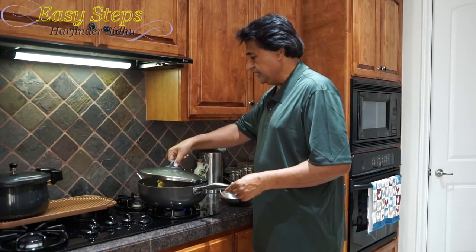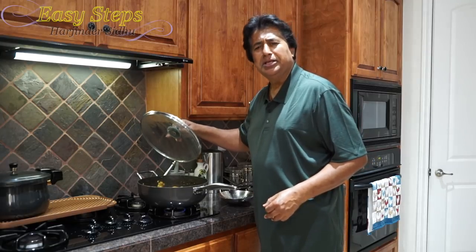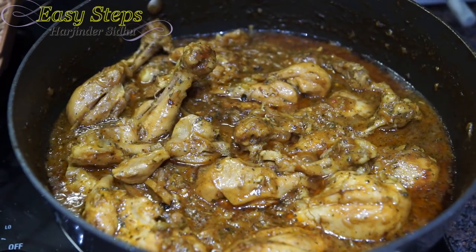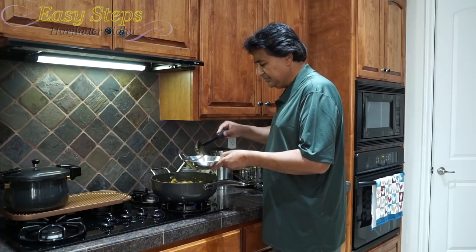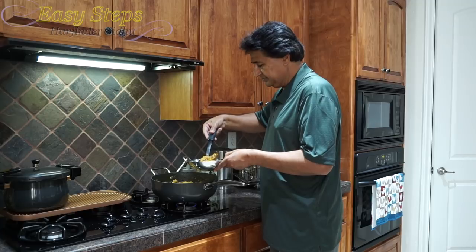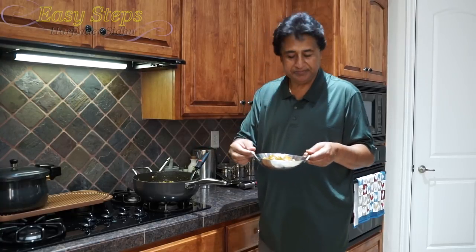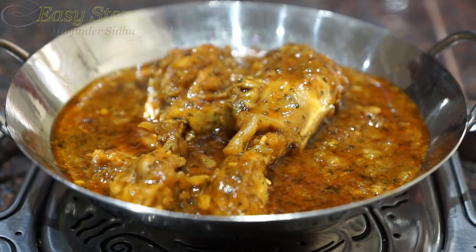I'm going to open the lid — it's looking so good, so delicious! Let me close in — hot and spicy chicken drumsticks are all ready. I'm going to dish them out. This is a delicious gravy. It's finger-licking good! Our hot and spicy chicken drumsticks are ready and very delicious. Please try them with roti, chapati, fulka, paratha, naan, or even bread — and best of all, they are perfect with rice. I hope you like this dish.